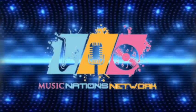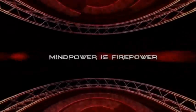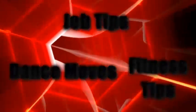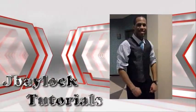This episode of J Balot Tutorials is brought to you by Music Nations Network. Today on J Balot Tutorials, we take the moonwalk to Mars. Welcome to J Balot Tutorials, the show that gives you tips on dancing, job tips, and fitness. I'm your host, Jeff Balot.